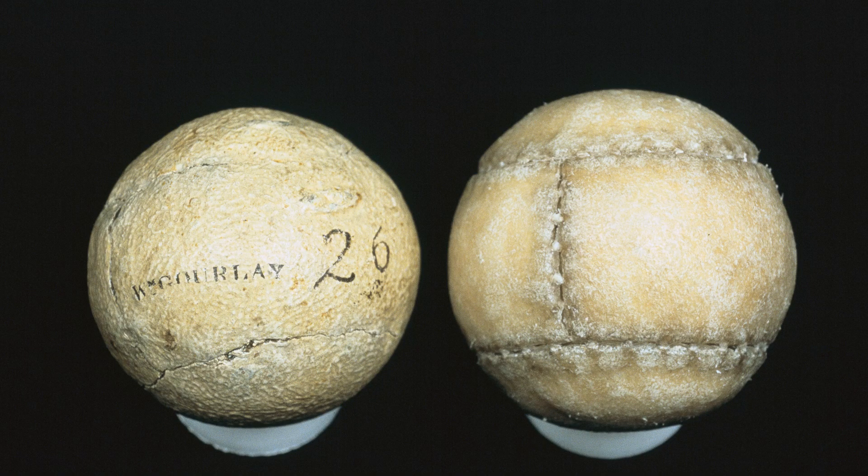Originally, golf balls with dimples simply just didn't exist. Original golf balls were made of wood, which means generally they weren't perfectly round, and the surfaces were smooth. The addition of dimples wasn't down to science or structured testing — it really was just an accident.